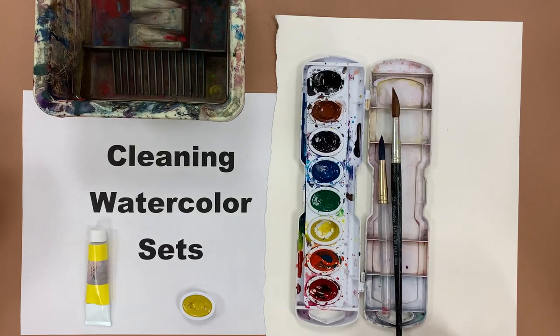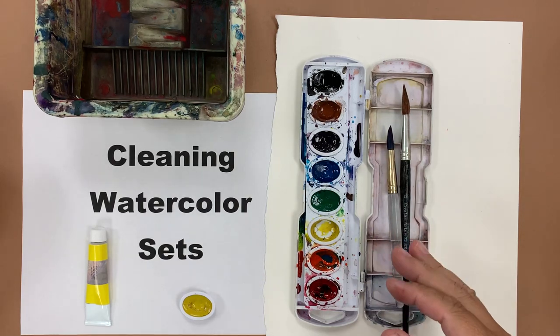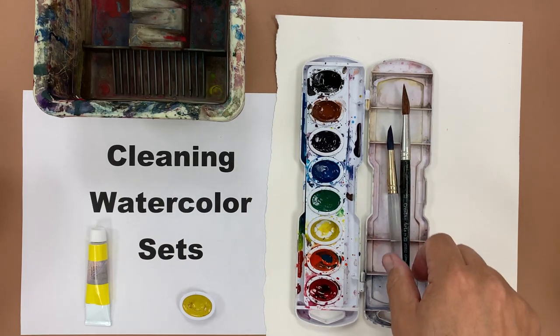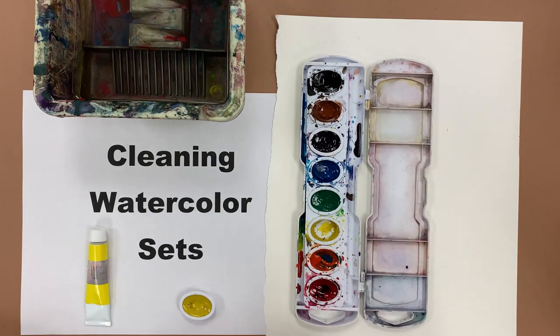Today we're going to talk about cleaning our watercolor sets. At the end of the period we should be cleaning our watercolor sets so that the next person who gets them will feel happy about getting a nice clean set. But sometimes when you grab a set you'll see that somebody was thoughtless and maybe left some colors mixed in and didn't really take their time to clean their paint set really well.